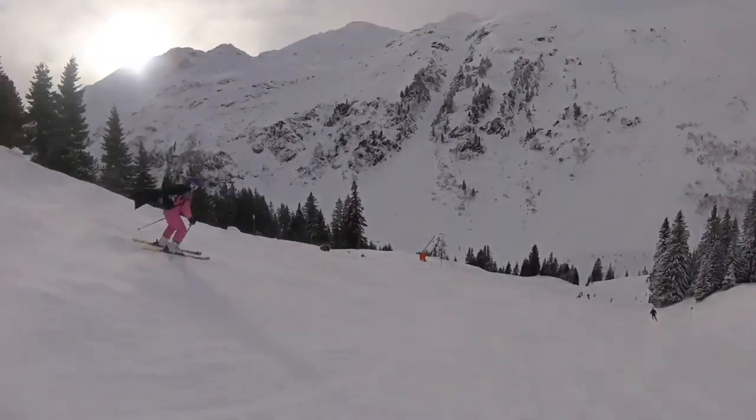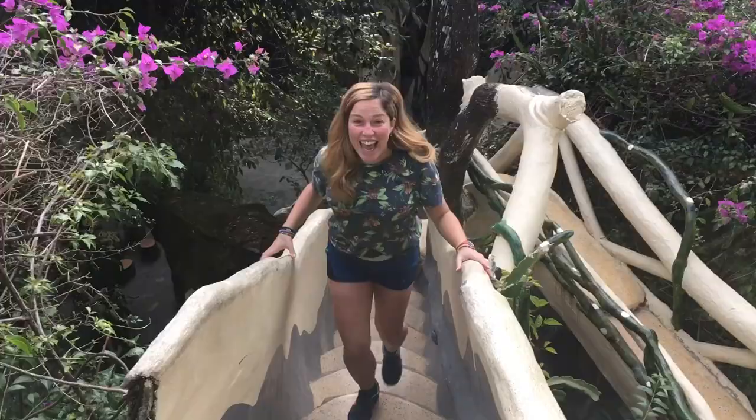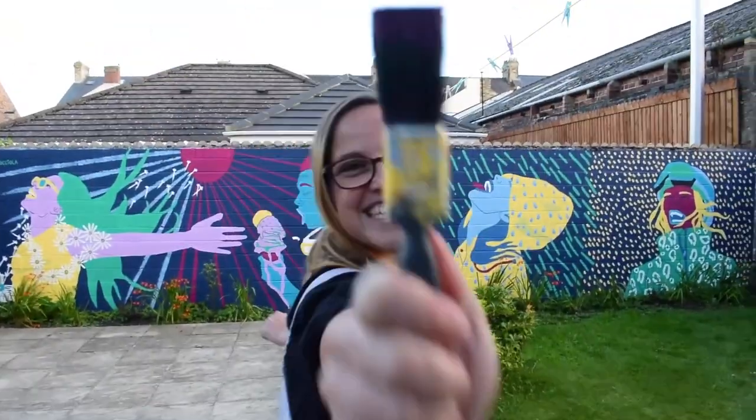I am Nochola the Drawer, an artist and adventurer from the UK. Let's get creative!